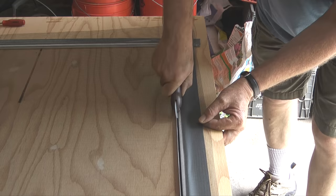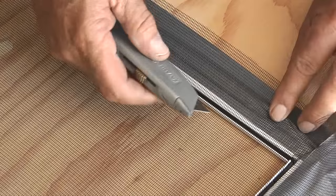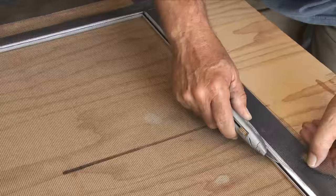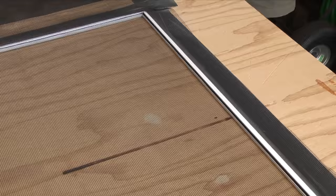With the spline installed I'll take a utility knife and trim the excess screen from the frame. I want the knife on a 45 degree angle and I want it to ride just above the spline as I trim the excess screen away.